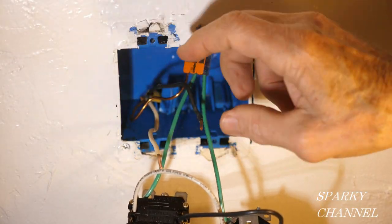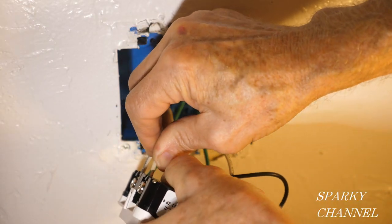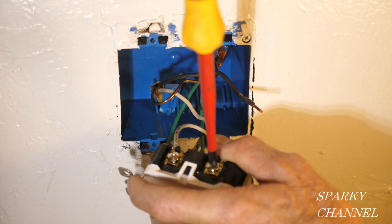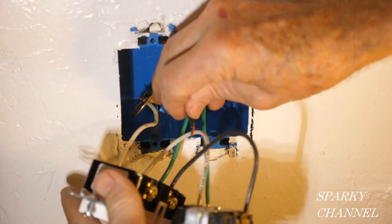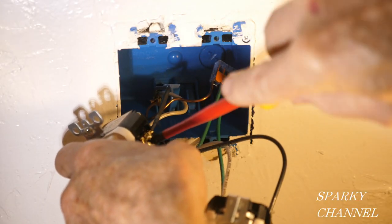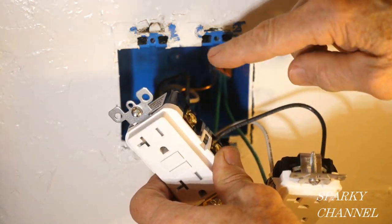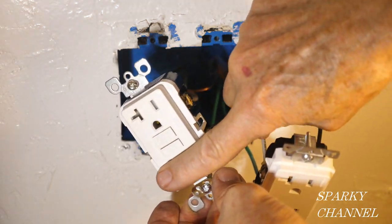Now we're going to be hooking up these line wires to the line portion of the GFCI. We're going to take the white neutral and put it to the silver terminal of the line side, tighten it down really good, and give it a tug. Here's your black hot wire coming from the house — this goes right here. We're all wired up: we have the grounds, we have the line wire from the house going to the line portion of the GFCI, and we have the wires going over to the receptacle coming from the load portion of the GFCI.